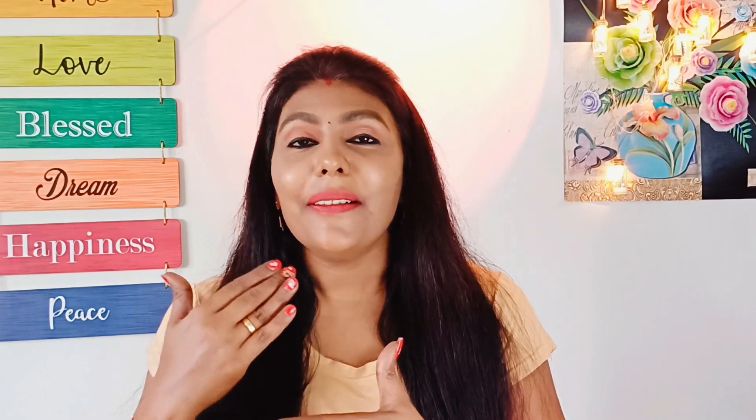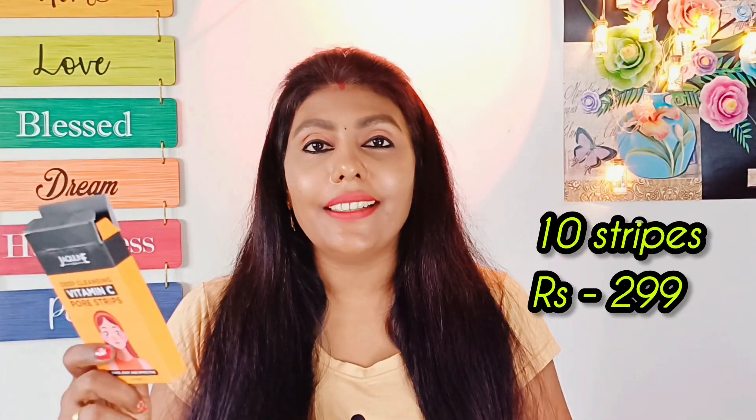We will use them in the affordable price range. You can try it — we have 10 strips priced at $2.99. This product is great.